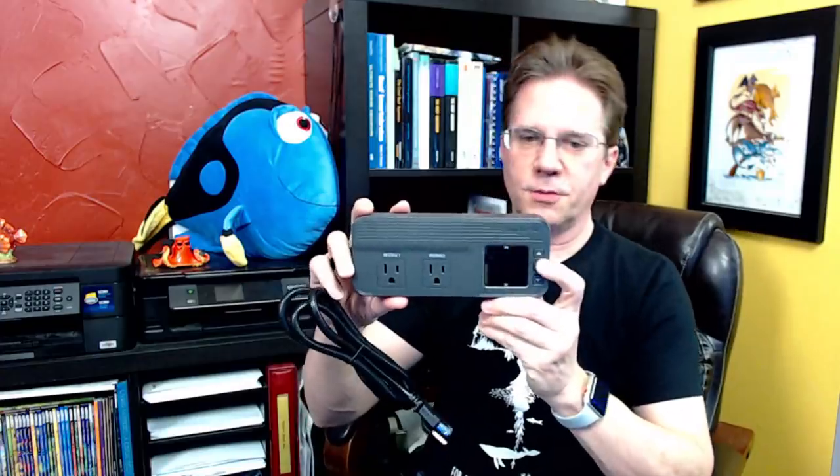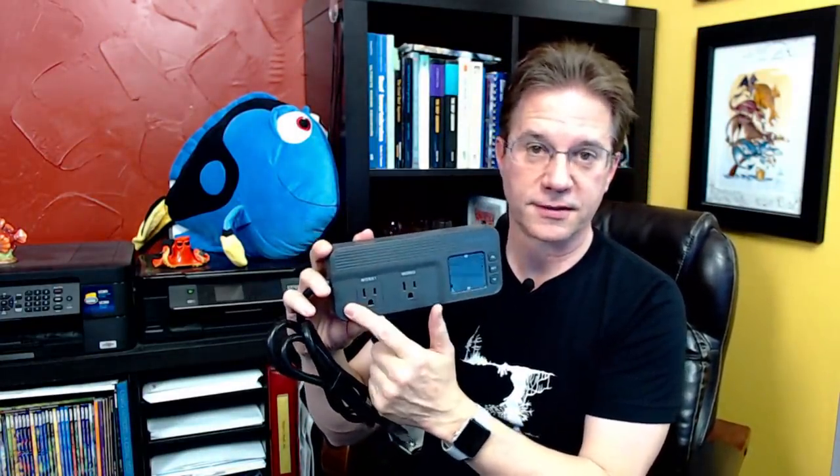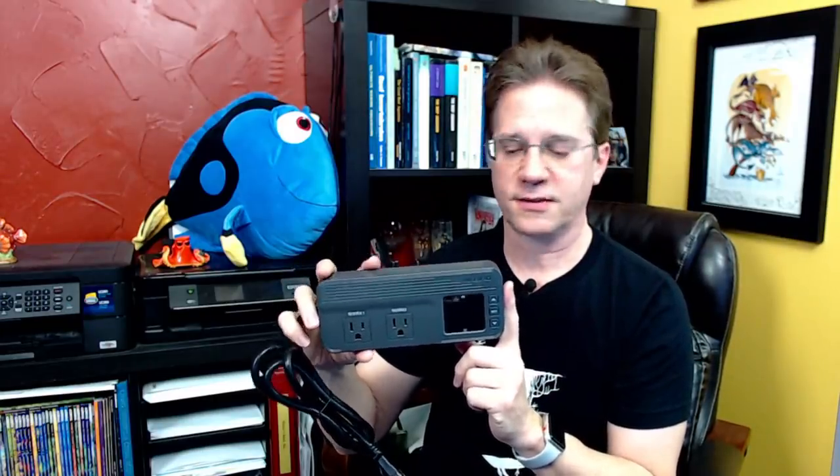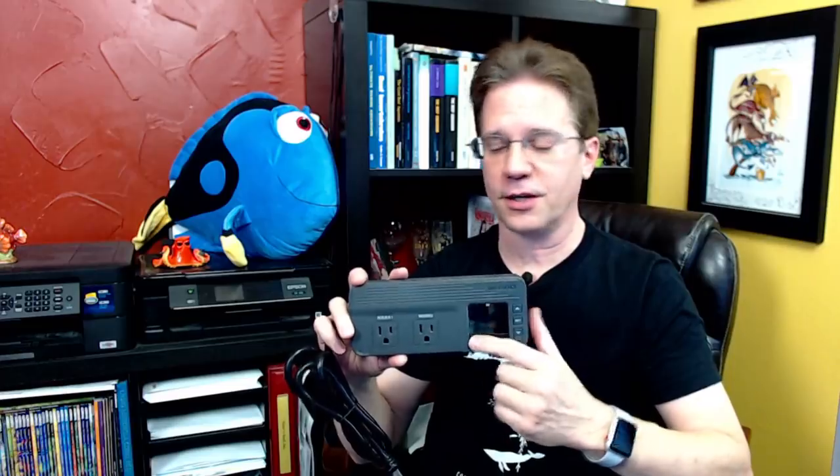Inkbird sent me this controller a while back. Here is their controller that you'd plug into the wall — you've got a couple of outlets on here so you could plug in two different devices. It can handle up to 15 amps or 1,800 watts. It has on the bottom a temperature probe that goes into the water, measures the tank at all times, and turns the heaters on and off.